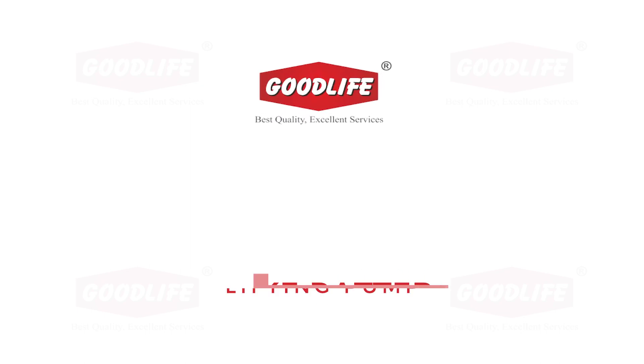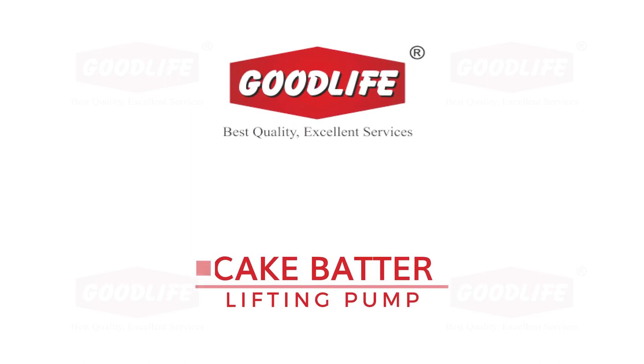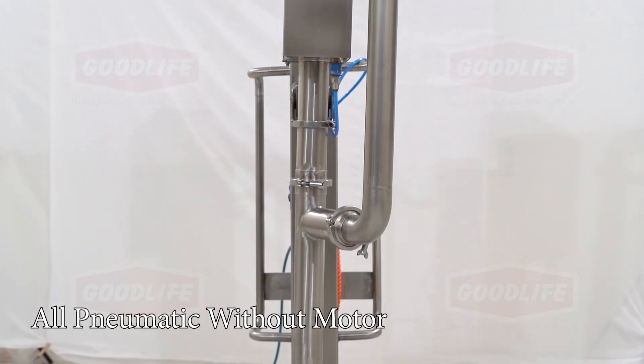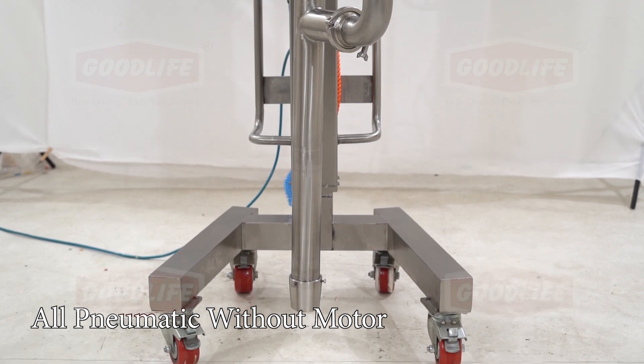Hello everyone, we welcome you all to Good Life Technologies Private Limited. Good Life presents its batter lifting pump for transferring any kind of batter from bowl to machine hopper.